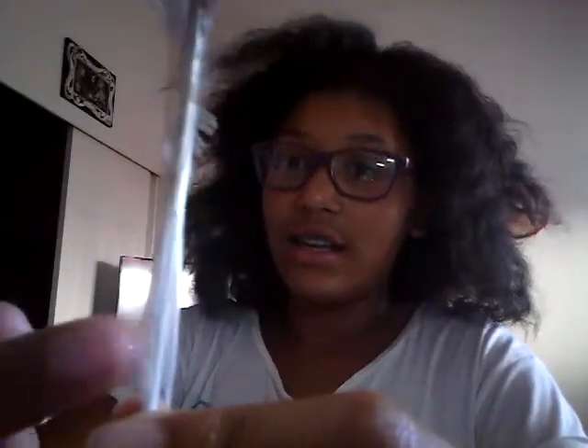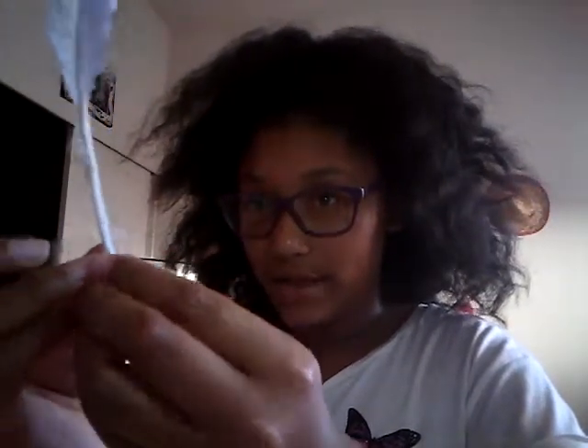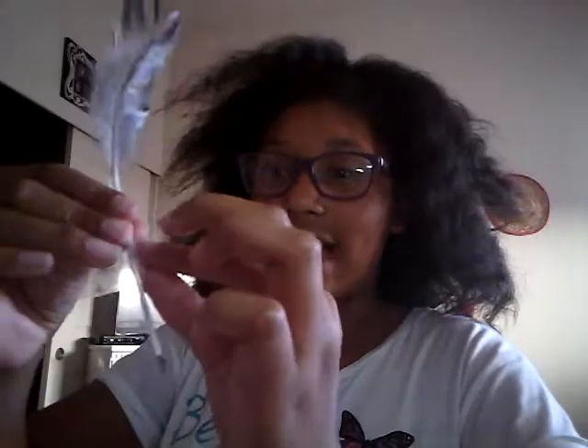So now we take the tape. You're going to take it and tape — because mine is ripped, if you didn't see it, there's a little rip — so I'm going to tape it and the core is already intact. I found this feather when I was walking with my mother.